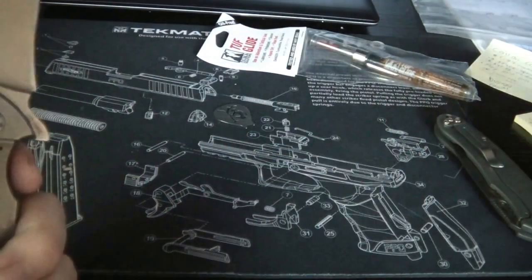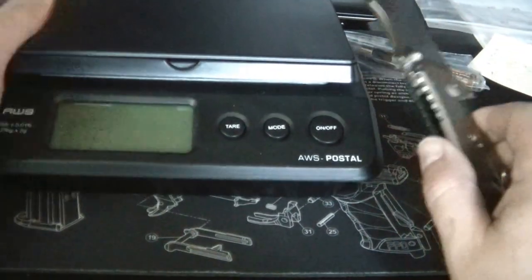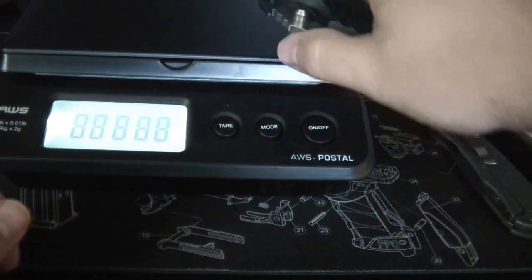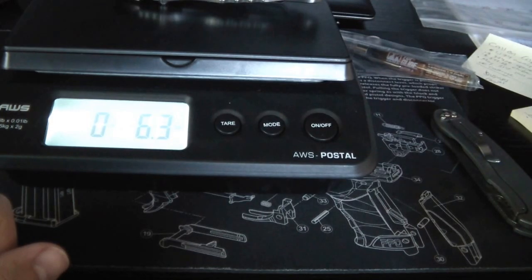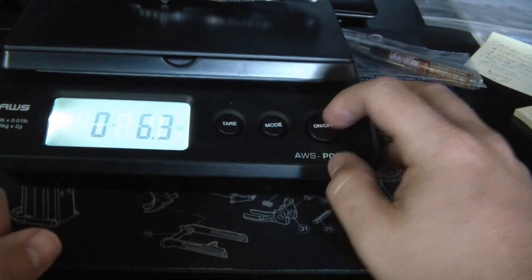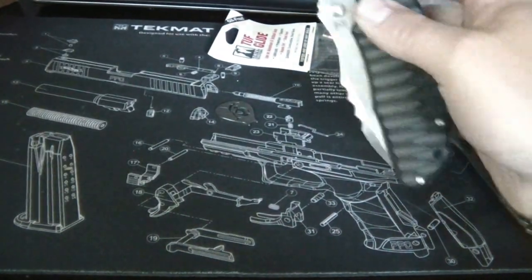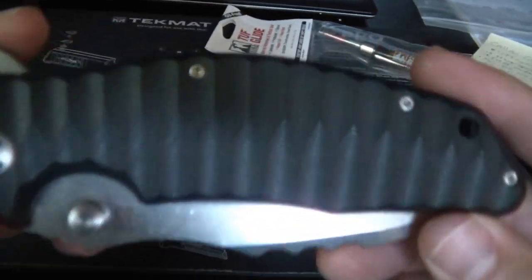It's definitely heavier. Let's get out the scale - 6.3 ounces. So about 0.4 ounces heavier than the ZT 560. It's a hefty knife. I don't mind hefty knives - I like big folders. My Bulk Folder is probably heavier than this.